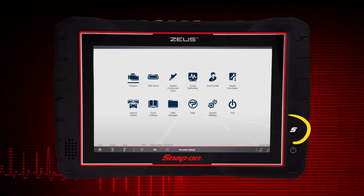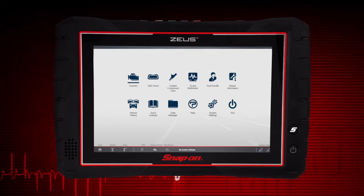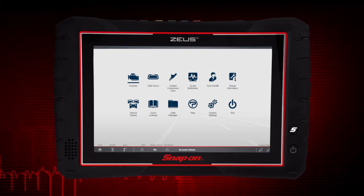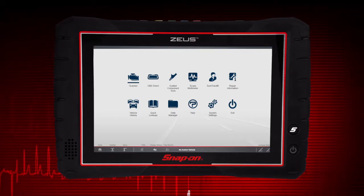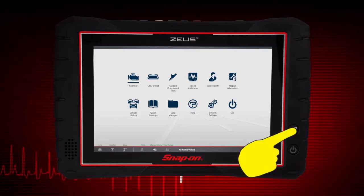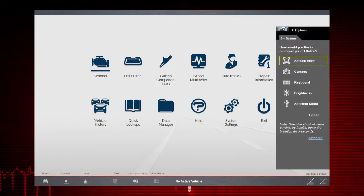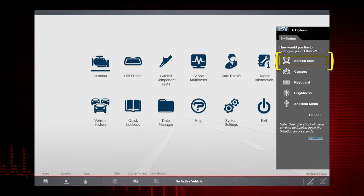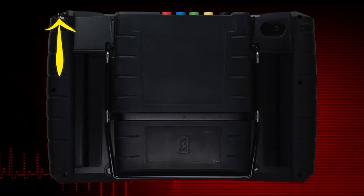A capacitive touch screen provides precise menu control and multi-touch gesture capabilities. The S shortcut button can be set up to perform routine functions like capturing a screenshot, taking a photo, or opening the on-screen keyboard. To configure the S button, press and hold it for three seconds, then select the settings icon from the slide-out menu and choose the function you would like it to perform. The active setting is indicated within a yellow highlighted box.